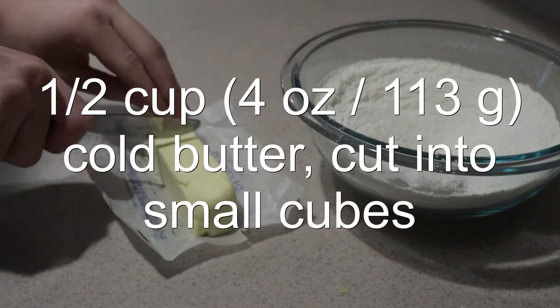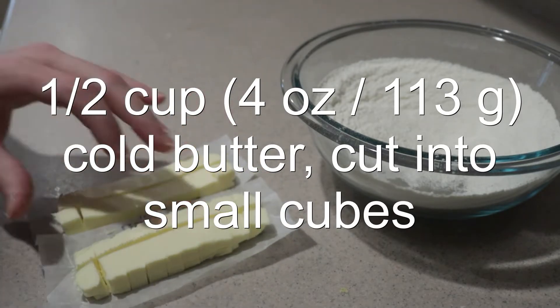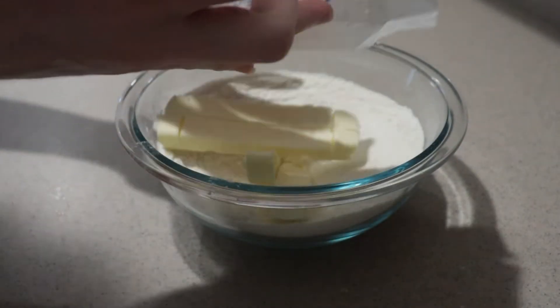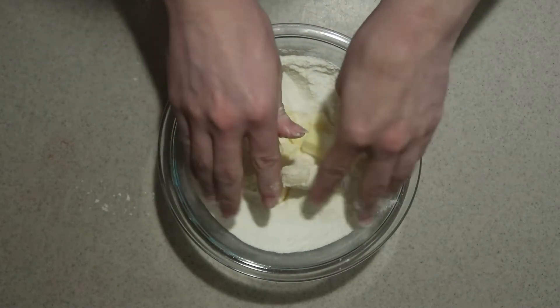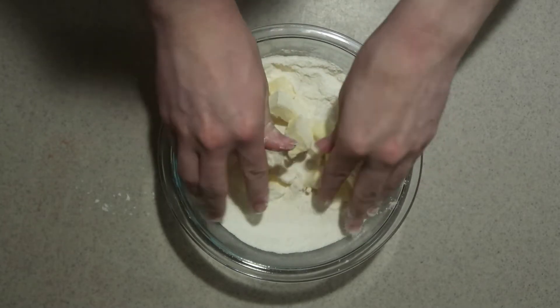Cut the butter into small cubes and add it into the flour mixture. Use your fingers to rub and squeeze the butter into the flour mixture until it's combined but still has large chunks of butter. Try not to make it too fine.